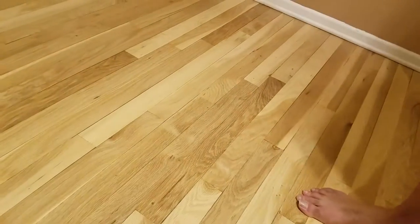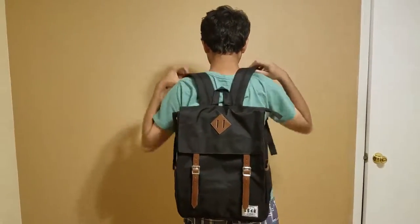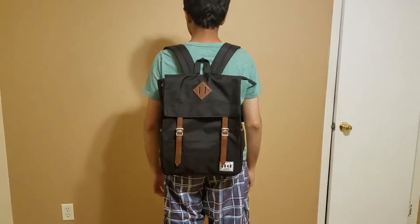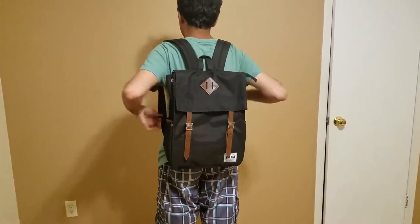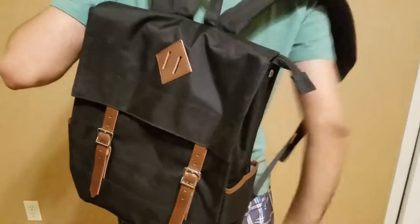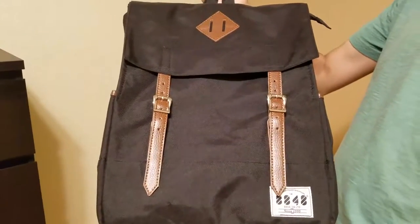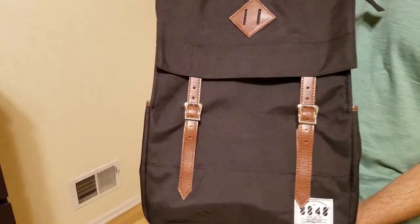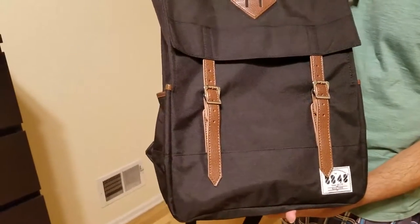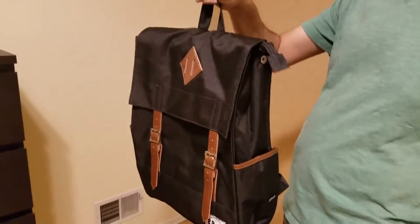Now I am going to show you how it looks after I wear it. It is comfortable to hold as well. I think it is a pretty cool bag. The main things are that it is very light, nice looking, and has all these small useful features.